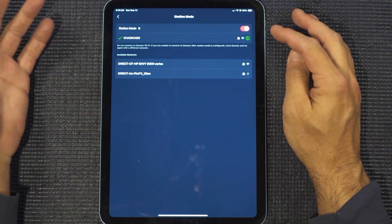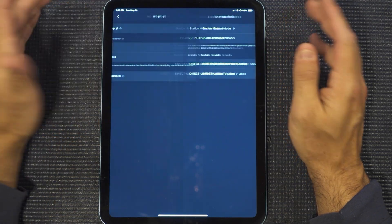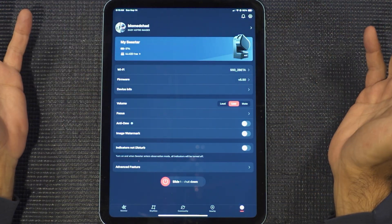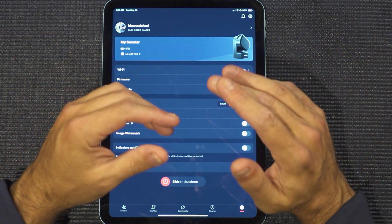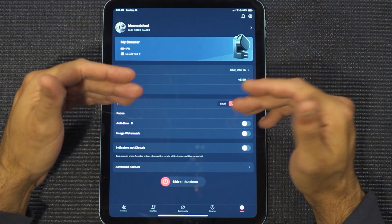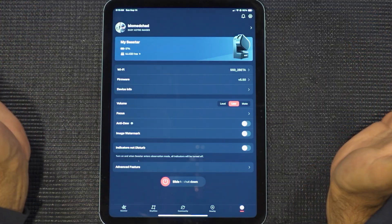You're going to get your own IP address for this device. As you can see, I'm connected via station mode and we've got nothing else to do. We can walk around anywhere with this and do anything with any other device — we are all good.